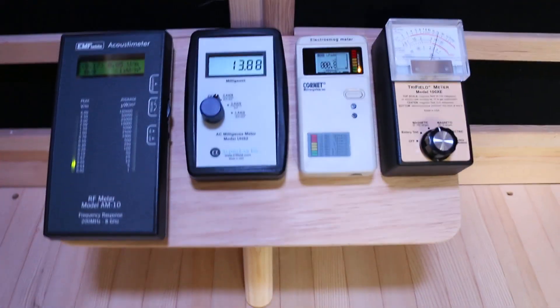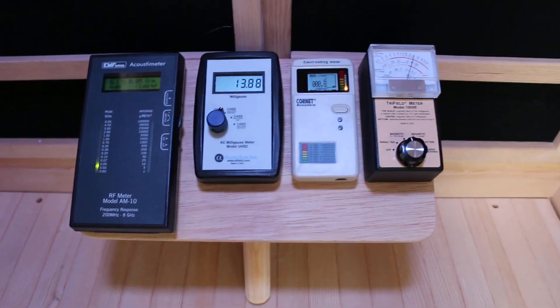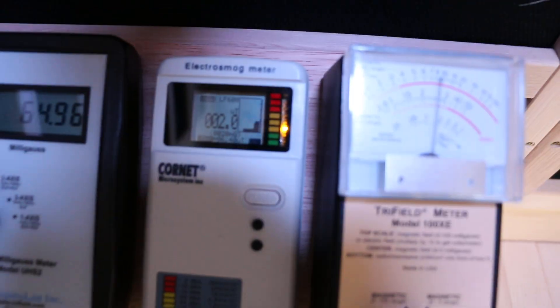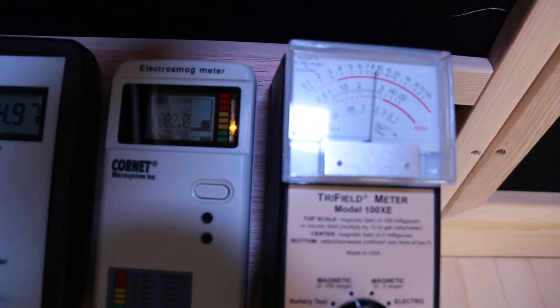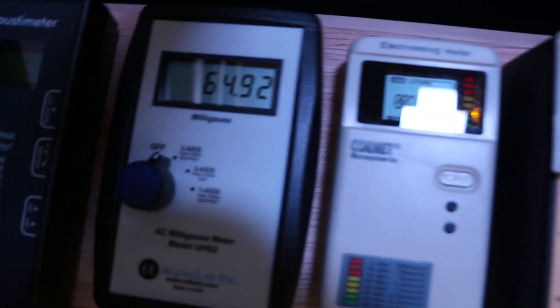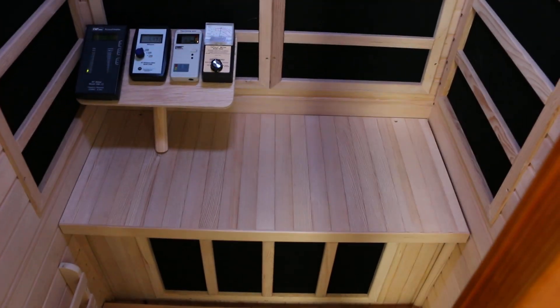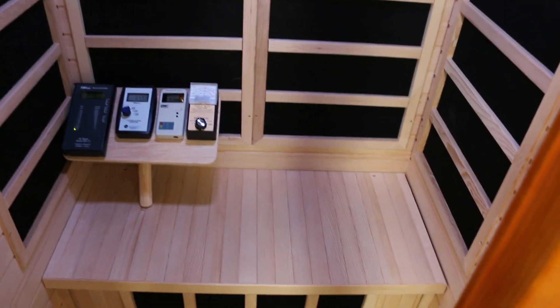My EMF video turned out really long, and I was having a brain fog moment, so I wanted to make a shorter synopsis of why I'm getting rid of this thing. With the Cornet, the Tri-Field, and the triple-axis gauss meter all showing high readings, I'm sending it back — it's pretty much unsafe to me. I don't think doing the niacin detox protocol in this thing for 60-plus hours is a good idea. If you guys have any suggestions on the next brand I should try, please let me know in the comments.